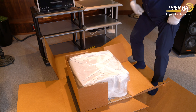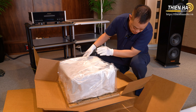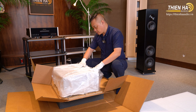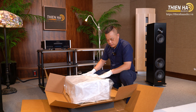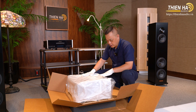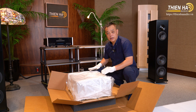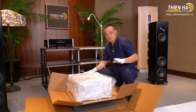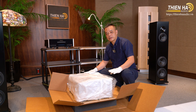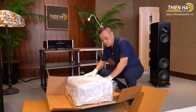Với chiếc âm ly này thì dần dần đã lộ diện ra. Đây là một hệ thống âm ly đến từ Mỹ, là một trong những thương hiệu mới từ năm 2020-2021 bắt đầu được bọc các cái vải như thế này. Chiếc âm ly này rất nặng nên tôi phải lật bụng và cần thêm kỹ thuật viên hỗ trợ.